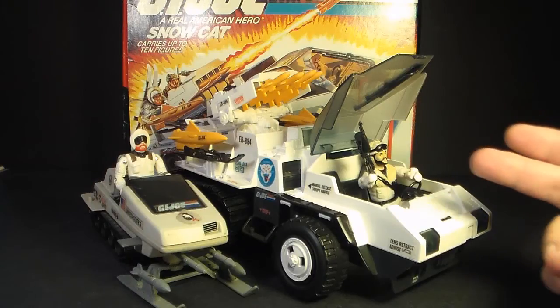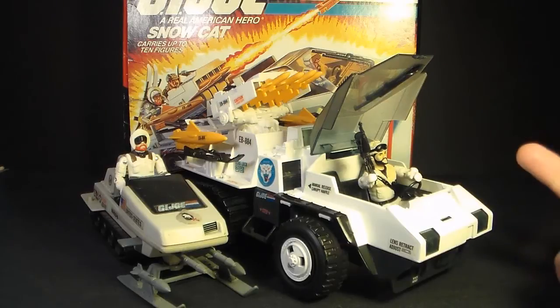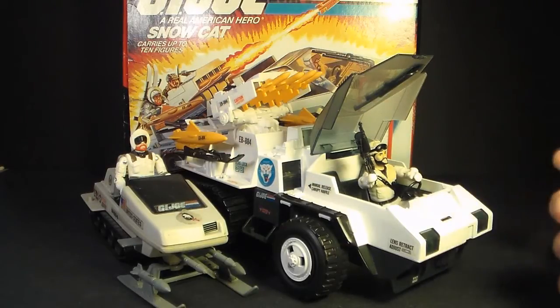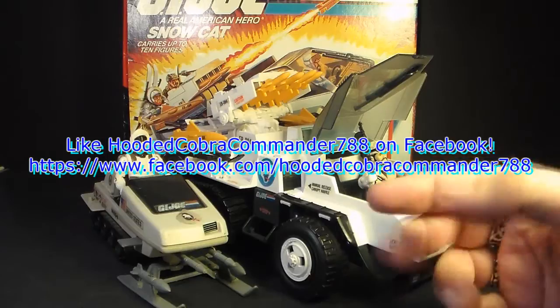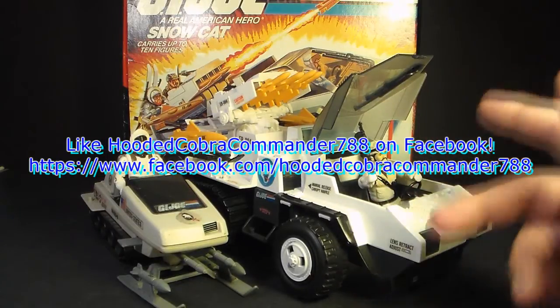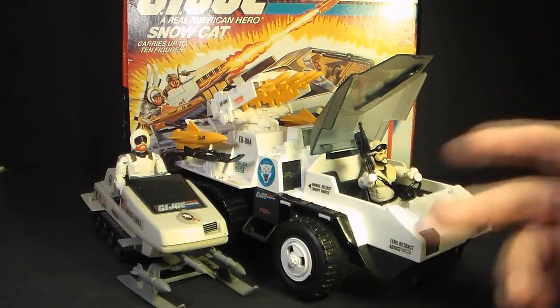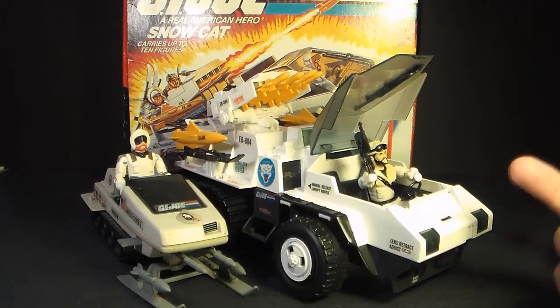That was my review of the 1985 Snow Cat, the driver Frostbite, and the box it came in. I hope you enjoyed it, and if you're thinking of getting a Snow Cat and a Frostbite, I hope you found this video informative. If you liked it, make sure you give it a thumbs up on YouTube and subscribe — I've got a lot of great new G.I. Joe toy reviews coming your way. And don't forget to like the Facebook page; you get a lot of updates there that you don't get anywhere else. Thanks for watching, and I'll see you with the next G.I. Joe toy review.